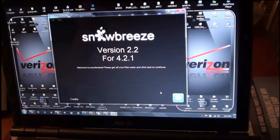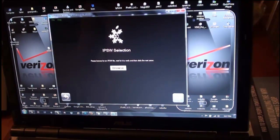The files you're going to need include your firmware, and you can get that from the link down below as well. Get it for the device that you have and make sure it's for 4.2.1. Now it wants me to browse for the IPSW file.